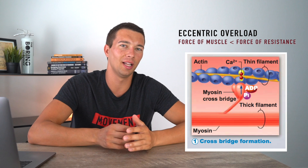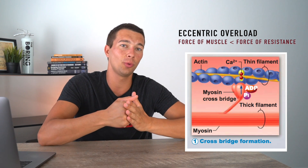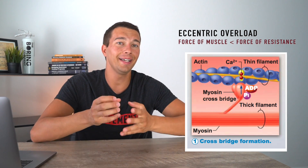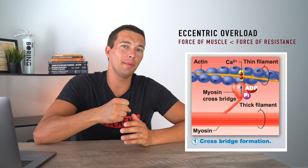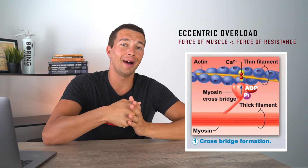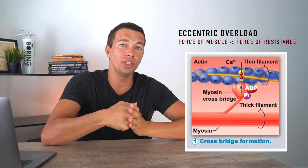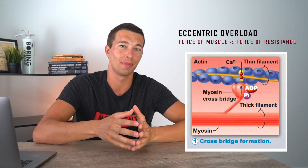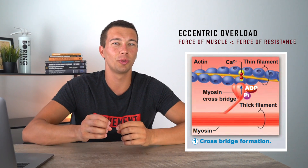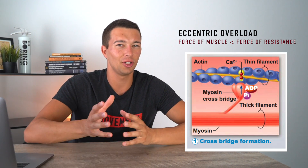At a muscle physiology level, you may remember that at a microscopic level, the muscle contracts via actin and myosin interaction, shortening the myosin heads and causing the muscle to shorten. Whenever the muscle is actually lengthening, we can get more damage to those myosin heads, because as the muscle lengthens under load, those myosin heads are trying to shorten but instead get pulled away and may shear, causing more muscle damage. This would require more muscle protein synthesis and in theory stimulate more hypertrophy under the right conditions.